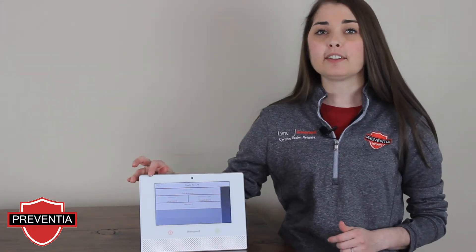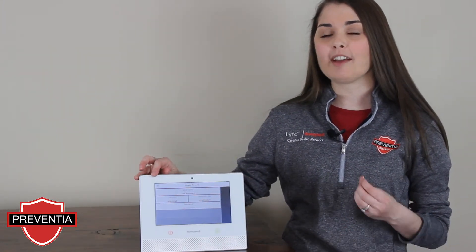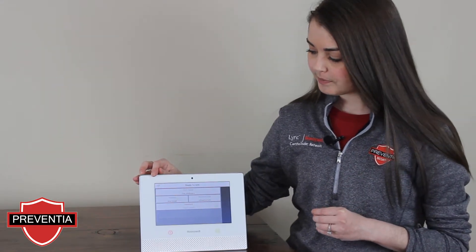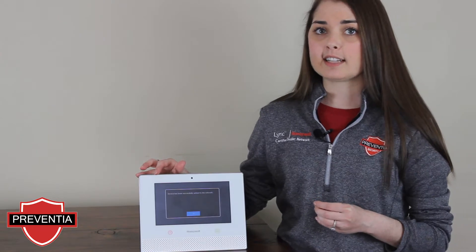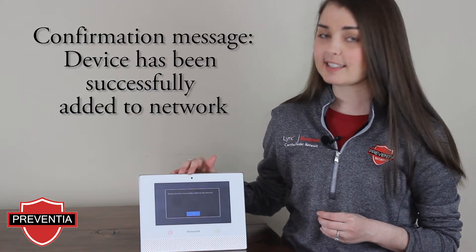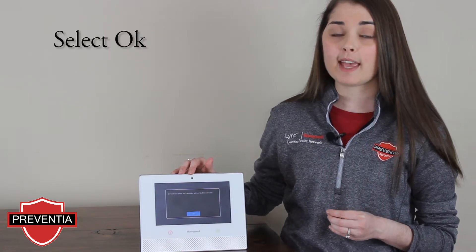In the top left-hand corner, you will see the Wi-Fi icon on your Lyric Controller trying to connect as it joins the network. Once it has connected, you will receive a confirmation message that the controller has been successfully added to the network. Select OK.